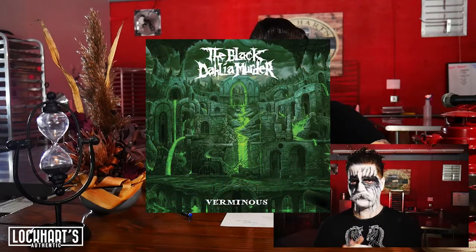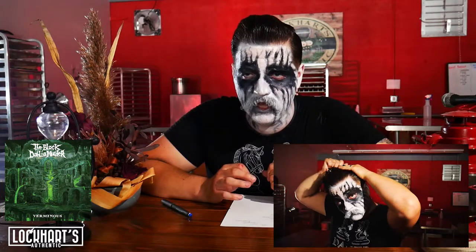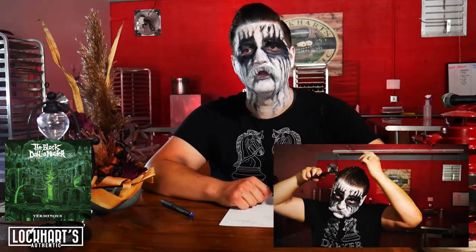We are going to talk today about the new Black Dahlia Murder Verminus album. At first the first couple listens it's good, but it doesn't quite sink in until probably the third or fourth listen that it's great. This is one of their best albums ever released. Unlike a lot of other bands, many metal bands seem to release three or four great albums at the beginning of their careers and then become stagnant. The Black Dahlia Murder does it differently and they do it fantastically.